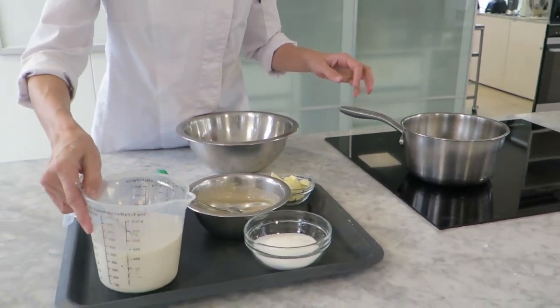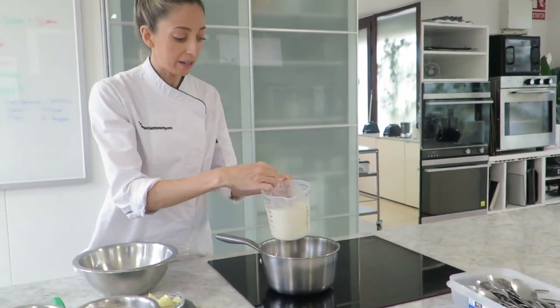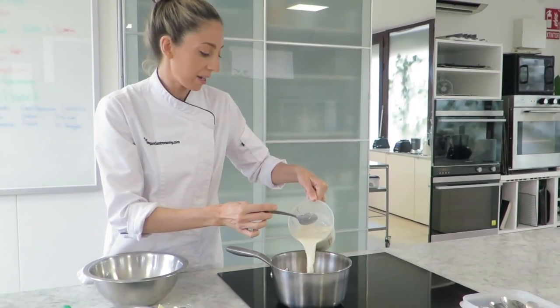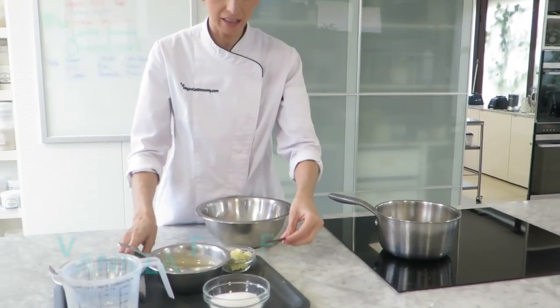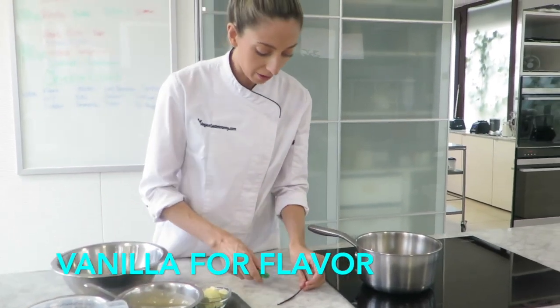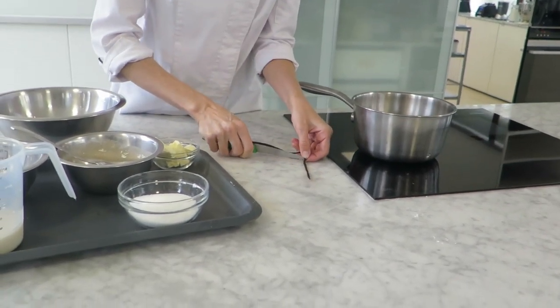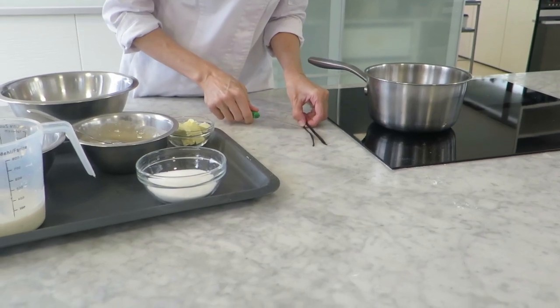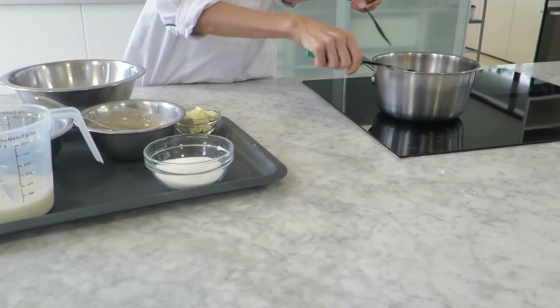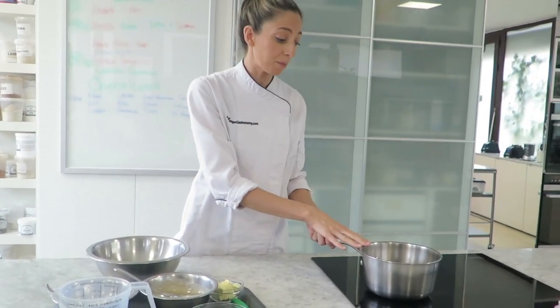In a small saucepan, I'm going to be adding three quarters of my plant milk and my plant cream. You can use coconut cream or any kind of plant cream if you like. And to that, for flavour, we're going to be adding some vanilla. Just take your vanilla pods and with the back of your knife, scrape out the seeds. Over medium heat, we're going to bring this up to a boil.